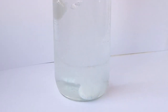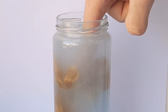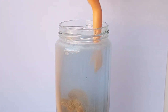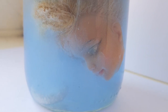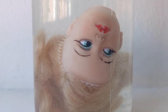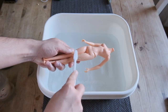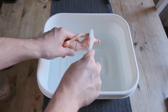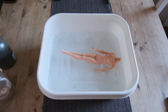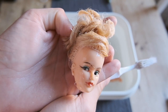I start by removing her head and limbs and plopping them in denture tablets. I let them hang out on my windowsill for about a week, which took care of everything. Then I gave her a bath using some dish soap and a toothbrush. Surprisingly, the denture tablets seem to have lightened her hair color as well.